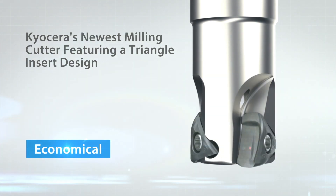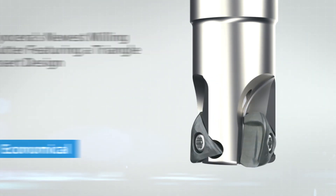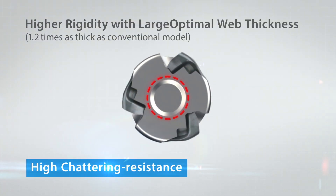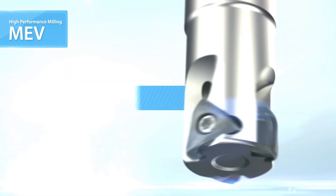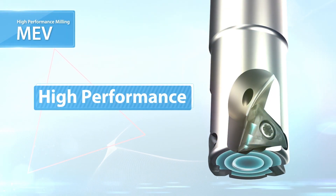Kiyosella's newest milling cutter featuring a triangle insert design for stable machining and excellent chatter resistance. Introducing the MEV high performance end mill. The key is a unique vertical triangular insert.